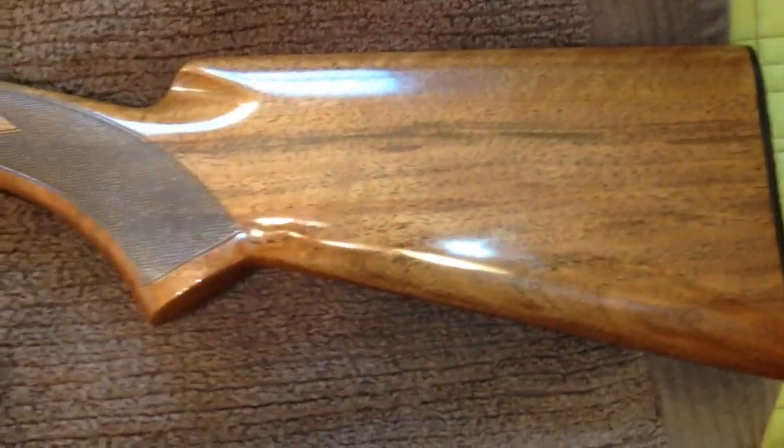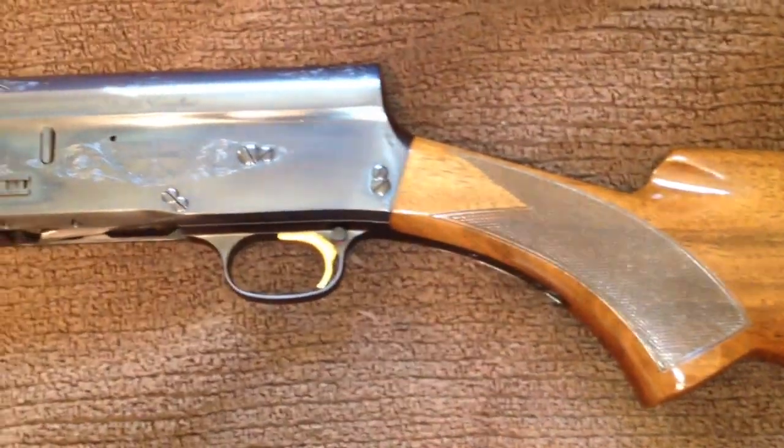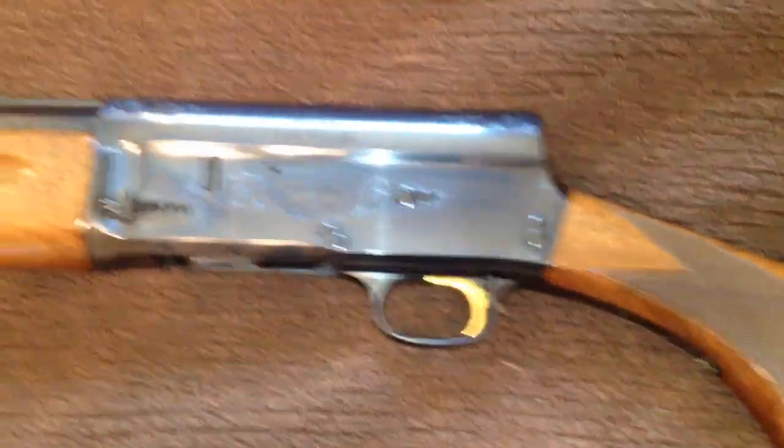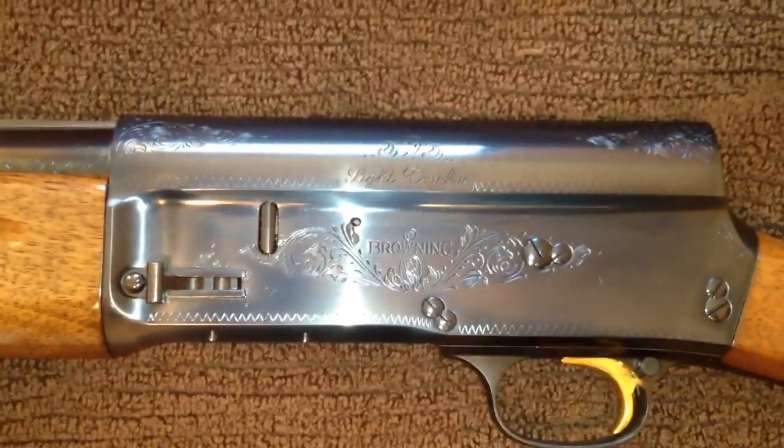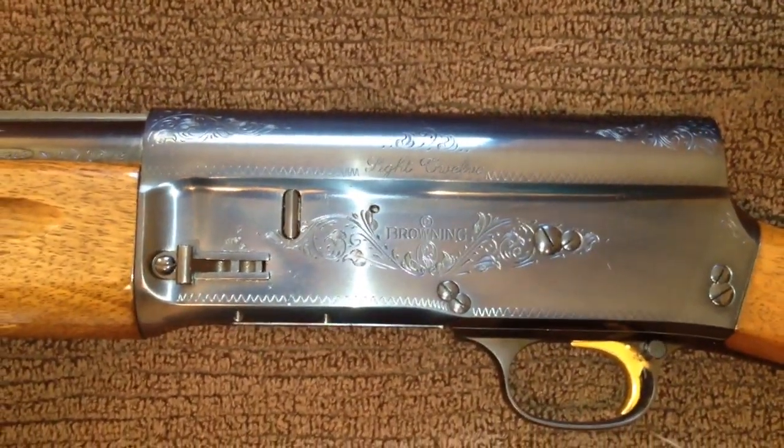This is the FN marked butt plate. FN stands for Fabrique Nationale, the gun maker in Belgium that was contracted by John Browning to make these guns. The production moved from Belgium in the mid-1970s to Japan, so these Belgian guns are quite highly sought after.